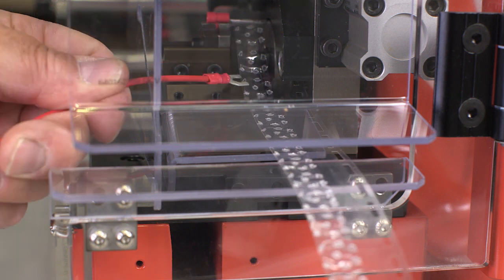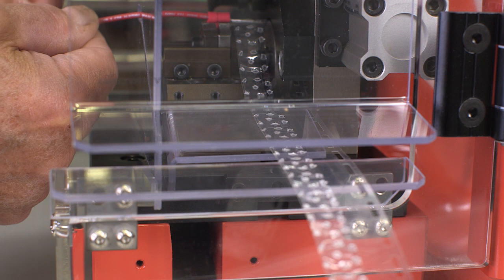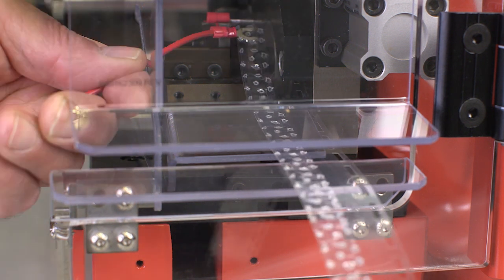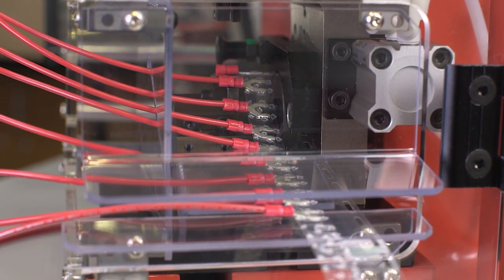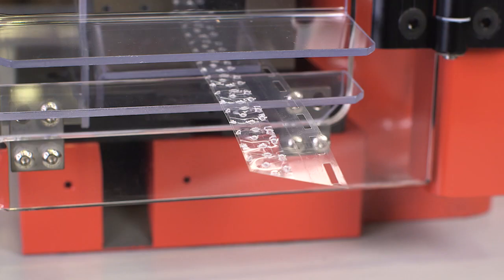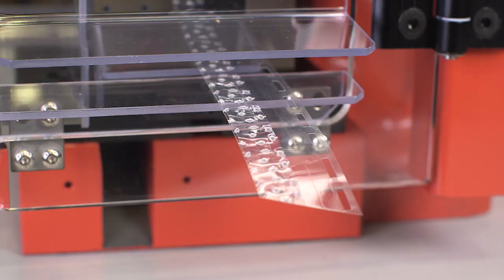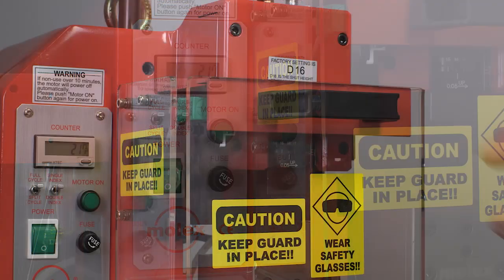To prevent tape damage, pull the terminal off the tape toward the right. This sideways action makes it easier for the terminal to break free from the adhesive holding it to the tape. If crimped wires are allowed to accumulate on the tape, they will eventually cause a tape feed jam. The scrap tape exits between the right press guard and guide extension.